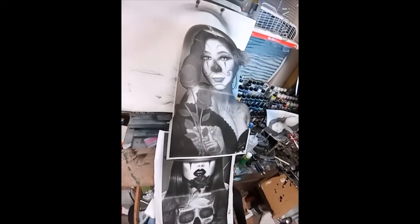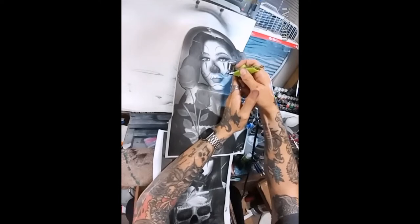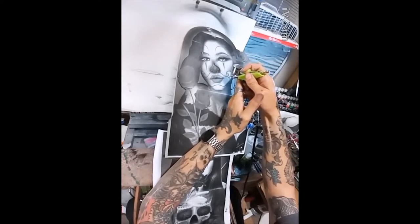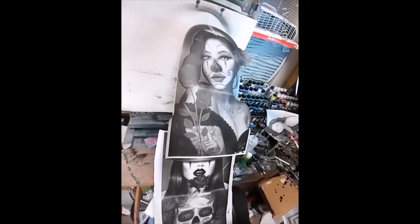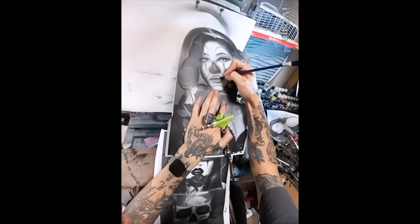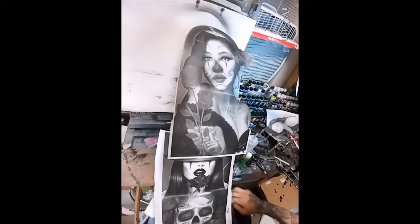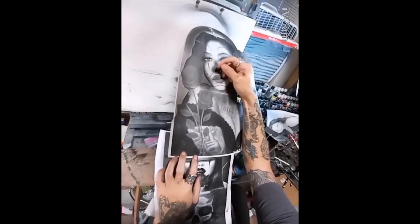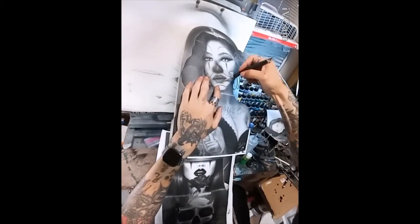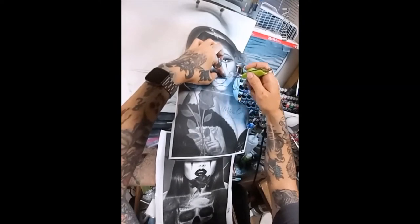Same thing with the nose — cut out the defined shape. This is a chicana clown, so she has a painted nose, which means I could cut out the full shape without worrying about creating sharp lines, because obviously there are sharp lines in the makeup. Then I cut around the background and spray that in.